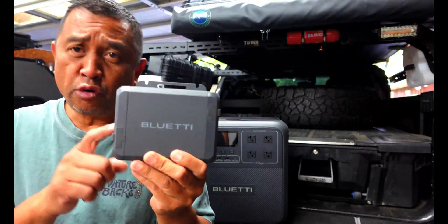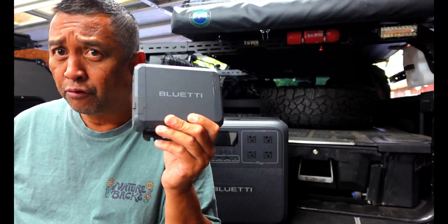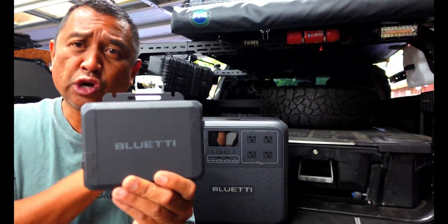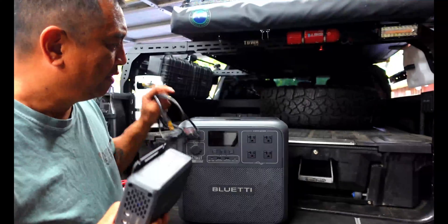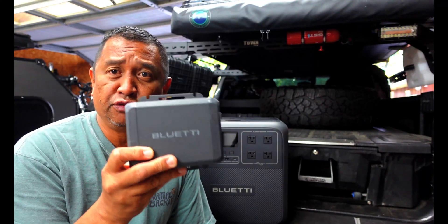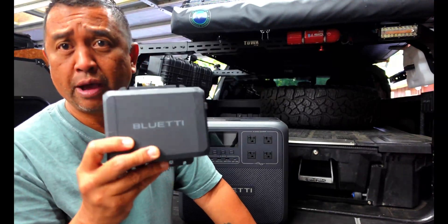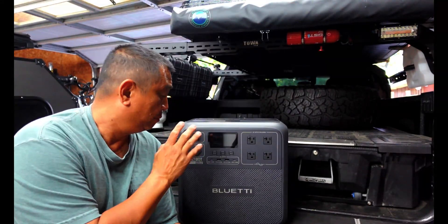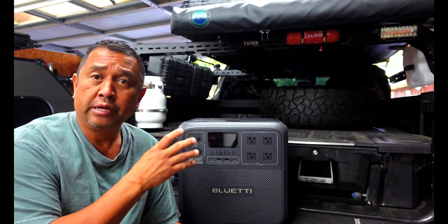This is an alternative way to charge up your power stations while on the go. This thing hooks up to your battery, your 12-volt system in your vehicle, thus allowing you to charge up your power stations using power cords hooked up to this and to your power station. I want to thank Blue Eddy — they are a sponsor of today's video. We are going to hook this up to the truck, do some testing, and I'll show you how this little DC-to-DC charger works. This power station behind me is the Blue Eddy AC-180T.